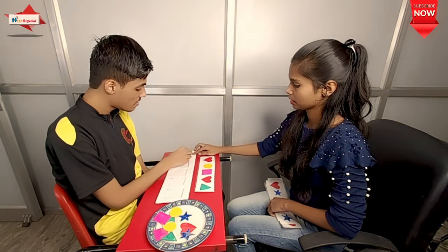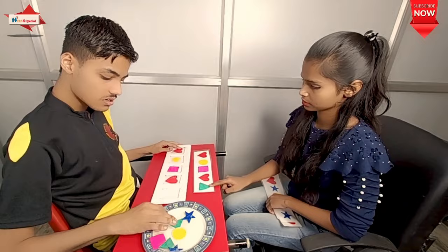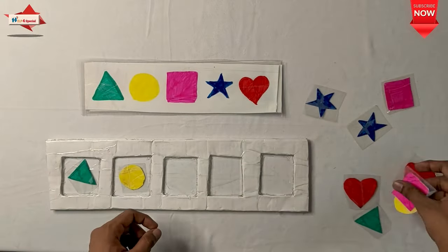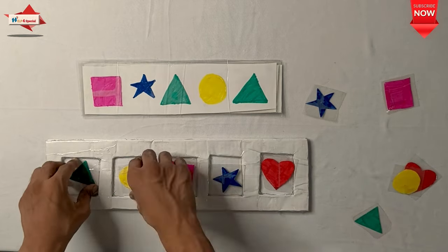The first activity you can see is a brain boosting game for kids. For the child, color concept is improved, eye-hand coordination, concentration skills, problem solving skills, cognitive ability, visomotor coordination, and sequencing.